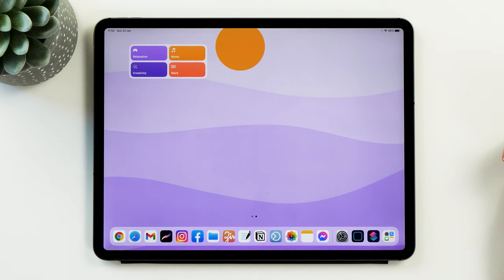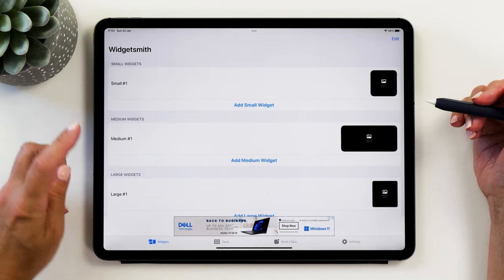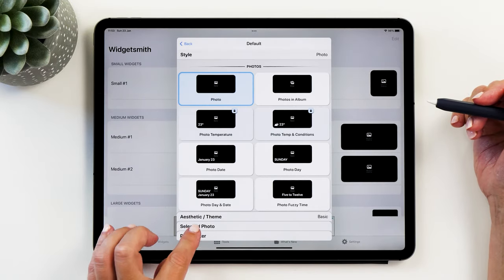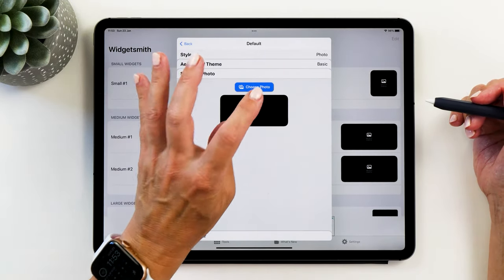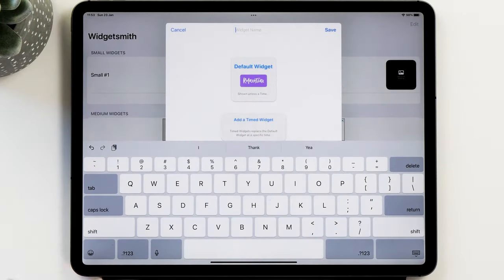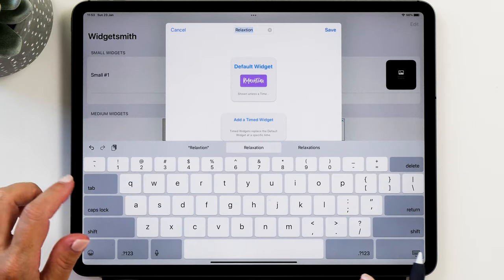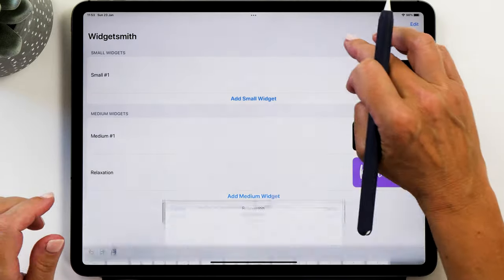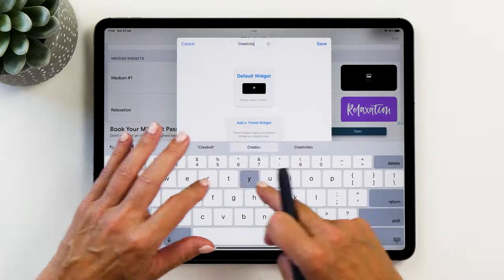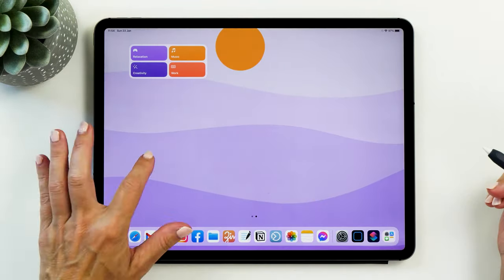Now we need to set up a photo widget and we're going to use Widget Smith for that. The medium widget will work really well — just use a photo and then select a specific photo. Go to your Photos app and choose the label image. Give this widget a name so you can easily add it to the screen later; we're going to call this one 'relaxation' and save. Then do the exact same thing for all of your other labels. Now we're ready to place that label on the screen.